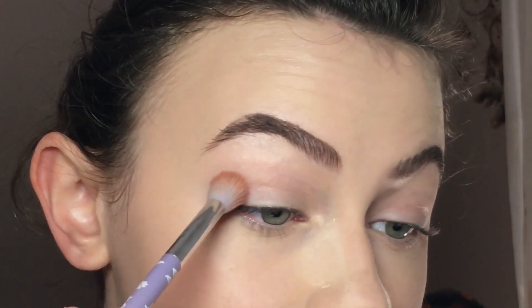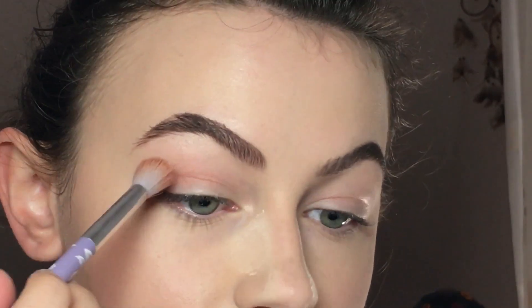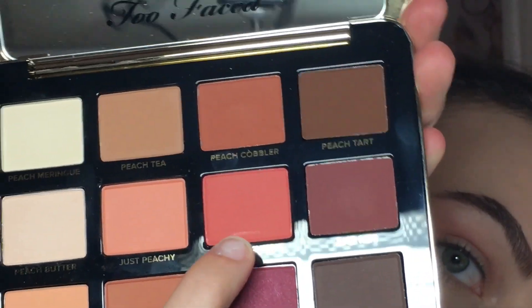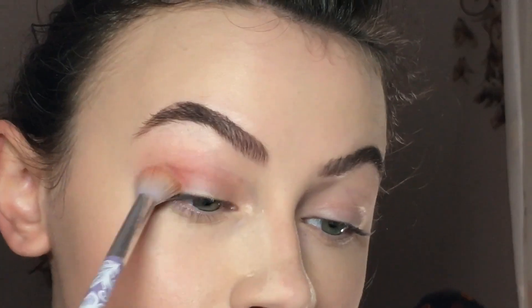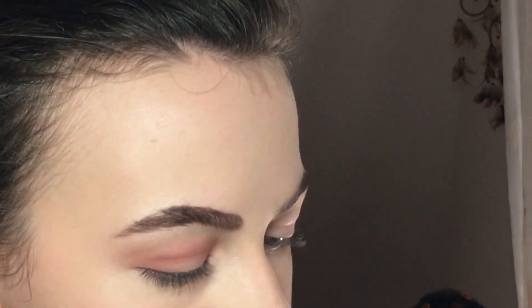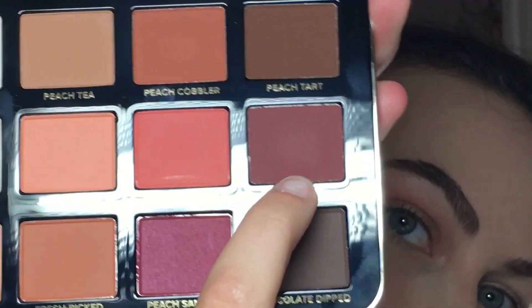I love the smell, by the way. I'm just gonna put that into my transition, and to deepen it a bit I'm using Peach Punch, which is this one. I will take a smaller brush and the color Just Ripe, which is this one, and I'm gonna put it onto my outer and inner lid.